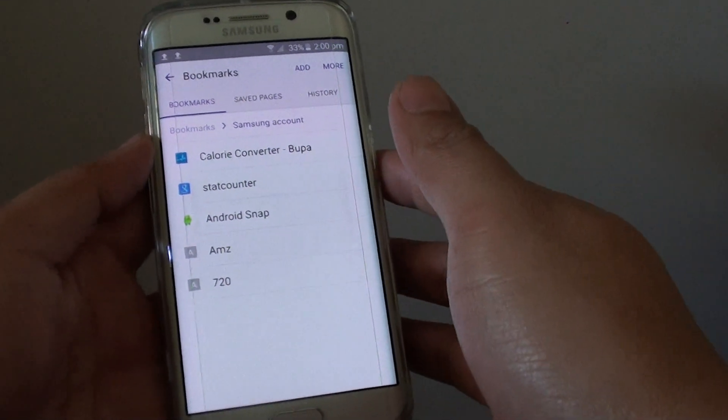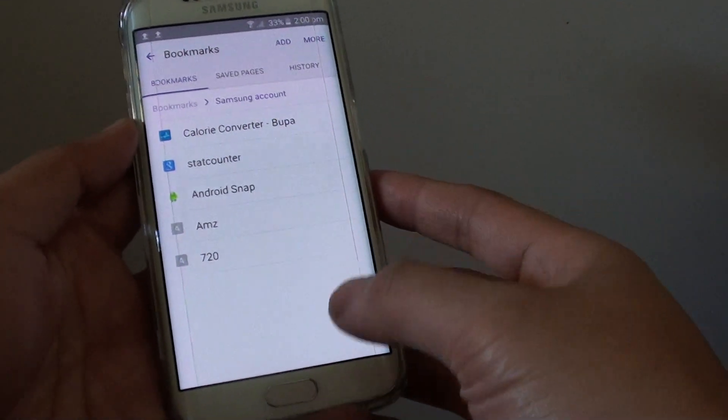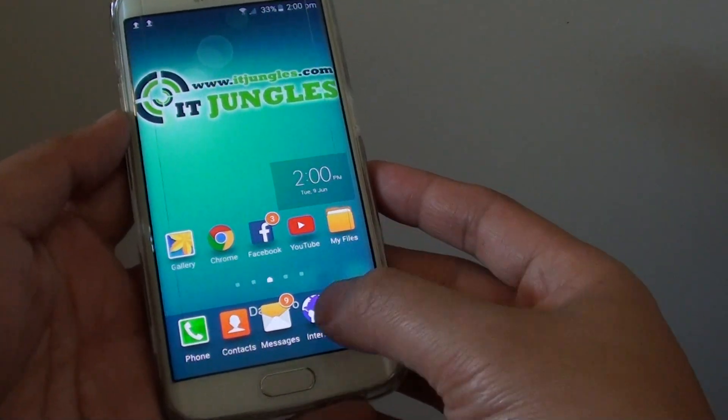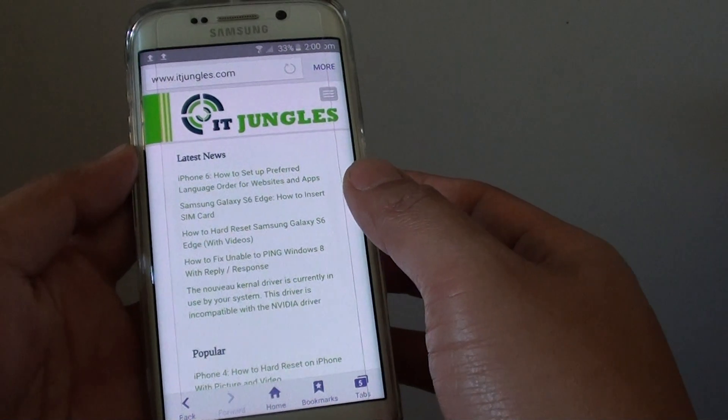How to create a new bookmarked folder on the Samsung Galaxy S6 Edge. First, press the home key to go back to the home screen. Then tap on Internet at the bottom. This will open up the internet browser.